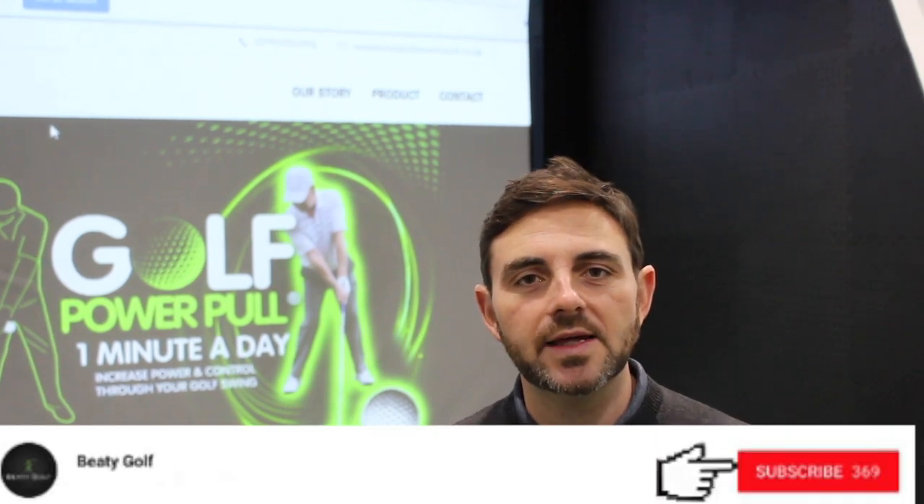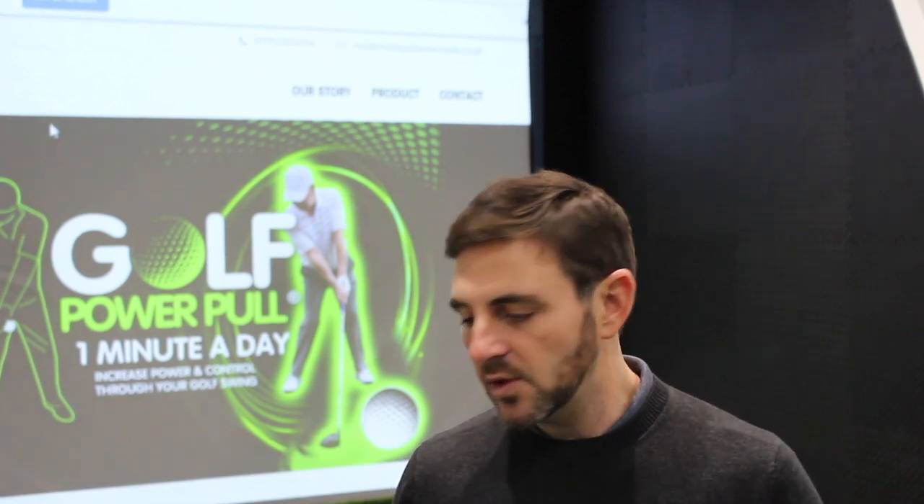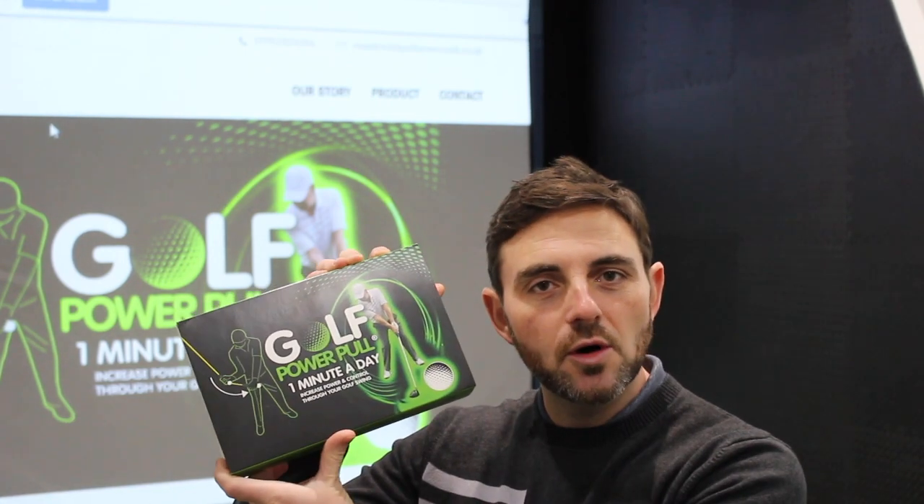Hey everybody, welcome back to the channel. Don't forget to click that bell icon to receive your notifications, subscribe below and post any comments. Today we're going to be reviewing the latest and greatest in the new Golf Swingate technology.